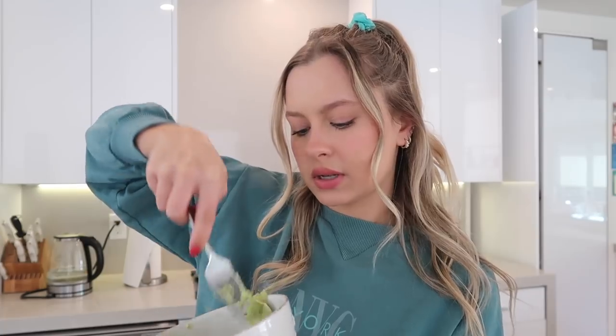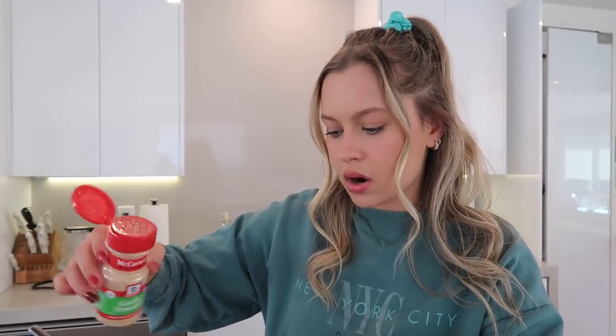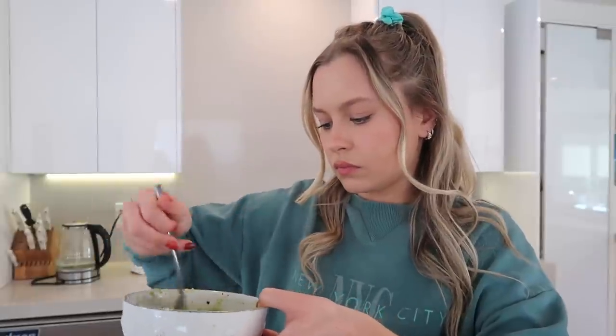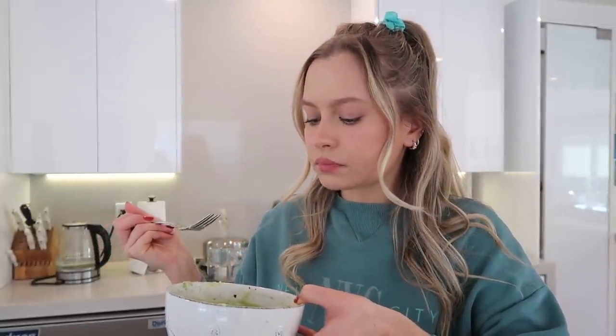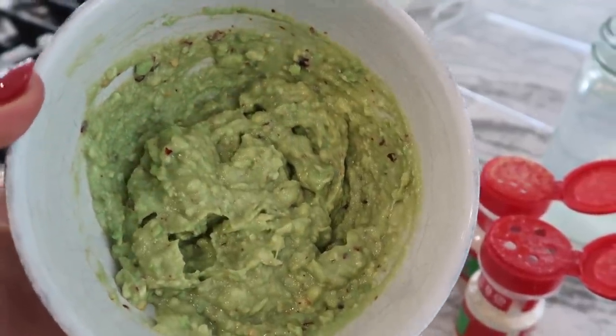These are pretty ripe so it's not that difficult. I just grab a fork and mash them, and now I'm adding a lot of lemon juice. If you use a lot of lemons, get yourself one of these squeezers — it's been a game changer. I'm adding some salt, a little bit of garlic powder, a little bit of onion powder, and I also like a little bit of a kick so I'm adding red pepper flakes, plus a little bit more lemon. This is what the guac looks like — super yummy, super lemony, with a little kick from the red pepper flakes.